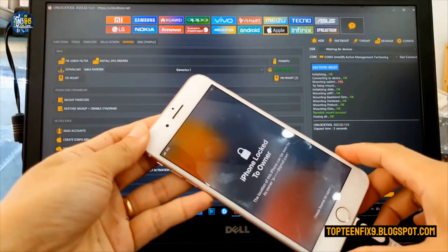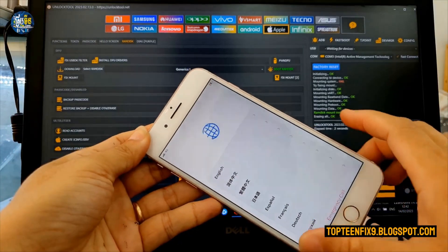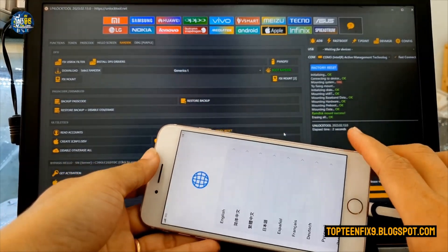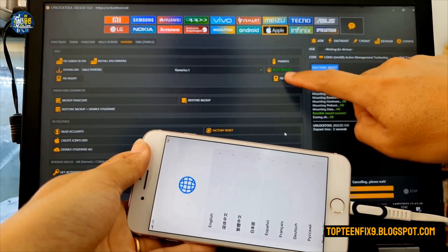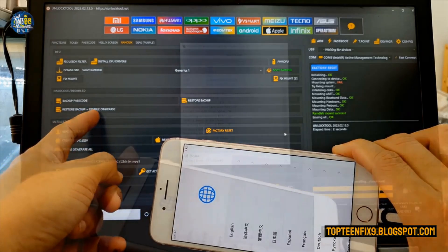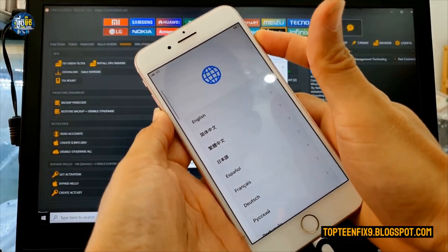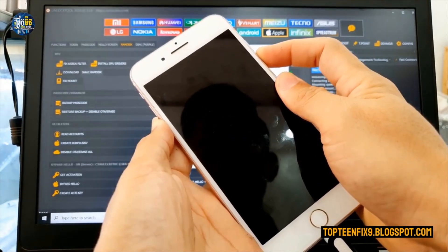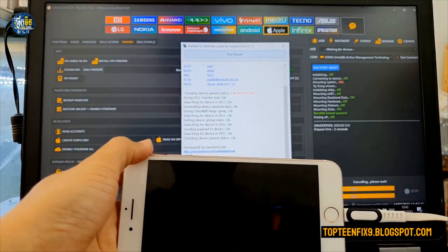After the factory reset, the iPhone is still locked with iCloud. So to unlock iCloud, you need to follow the steps again by running PWN After mode with the iPounder program. Then select Restore Backup with Disable OTA. Put your iPhone into DFU mode again, hold until you hear a sound, then run iPounder.